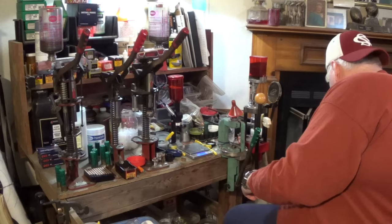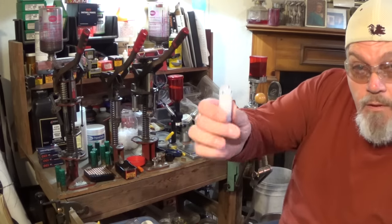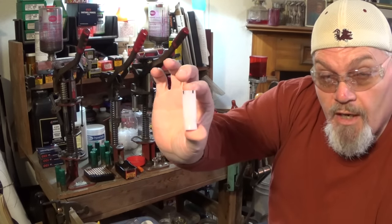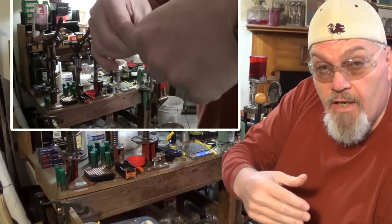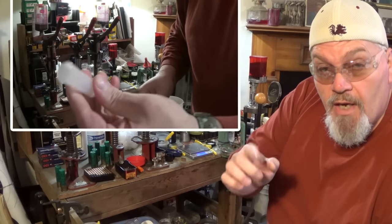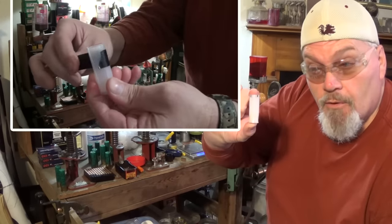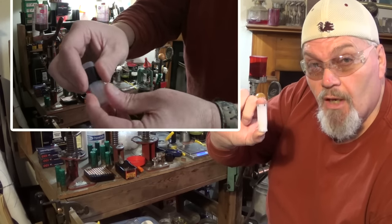If you don't have an uncut TPS or multi-metal type wad, you can make one out of a wad that's already cut. You just take a piece of electrical tape, take your cut wad, and wrap a piece of electrical tape around it. It'll turn it into a little three-inch magnum cup that will hold your lead shot so you can put it on the scale and see how much it weighs.